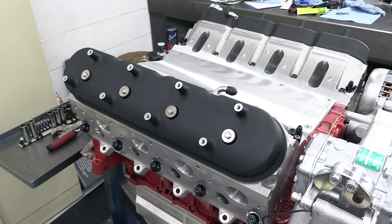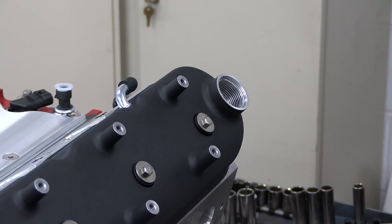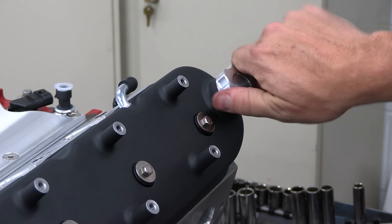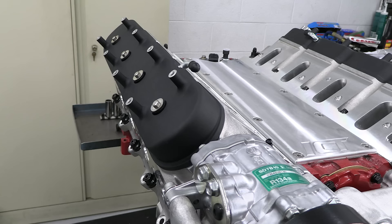While I could have gone with the stock valve covers, they're just so dang ugly and everything else in here is looking sweet. So I went with a set of Holley's cast valve covers. They definitely clean up the look, and I love the billet oil fill cap. Plus, they're also designed to eliminate the coil pack bracket — the eight coils will bolt directly to the valve covers, which certainly helps clean up the top of the engine.